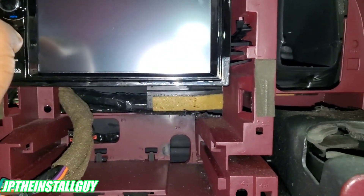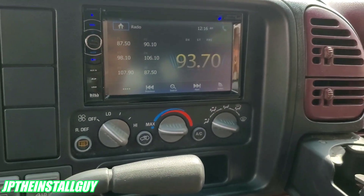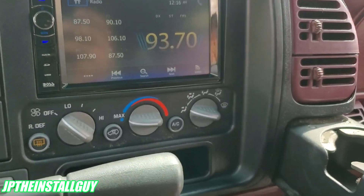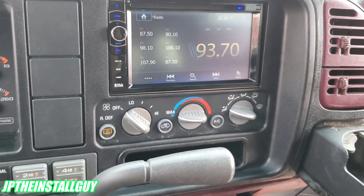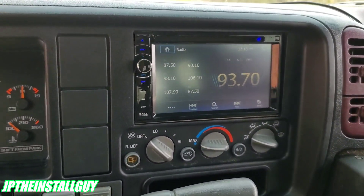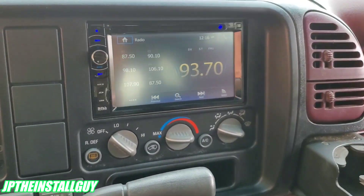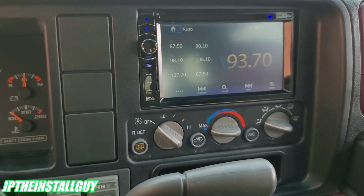Boom — snaps in just like it's supposed to. All right y'all, this is what it looks like when it's all said and done. I hope y'all found some value in this video. Now I know what you're probably thinking — I didn't actually go over the wiring, and the reason I do that is because here on the channel I do a ton of radio removals, and doing the wiring each time would make this video really really long.